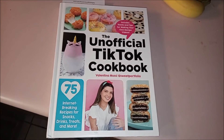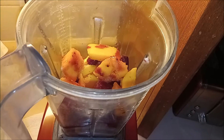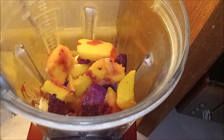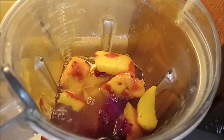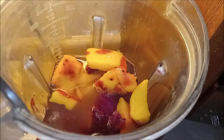Okay, so we've got our fruit in there. We're going to take our ridiculously cute unicorn cup and pour our lemonade in there. I'll give it a good minute on high on the blender and see how it looks in a little bit.